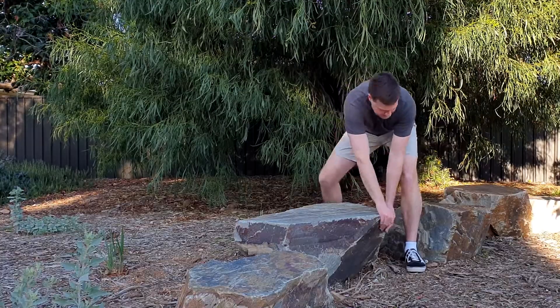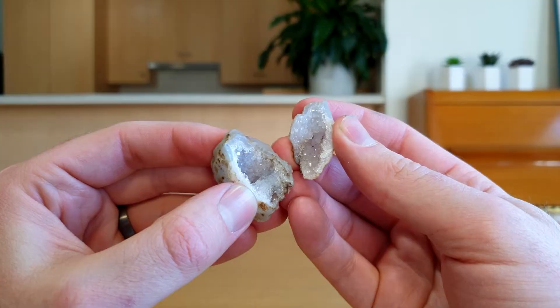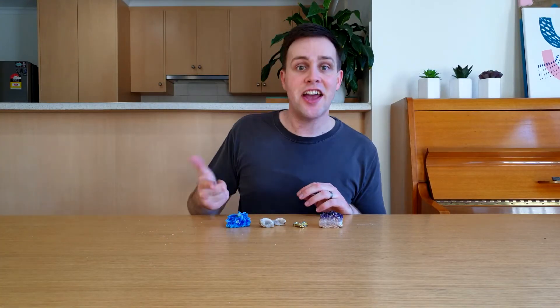One of my hobbies is to collect rocks — and I'm not talking about the rocks that you find outside. I'm talking about rocks or minerals with super cool shapes, colors and patterns like amethyst, bismuth, quartz and copper sulfate. All of these are actually crystals, and you can start your own collection today by making some crystals at home.